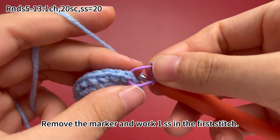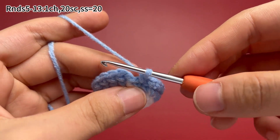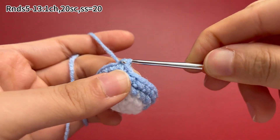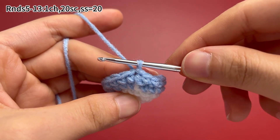Remove the marker and work 1 slip stitch in the first stitch. Round 5 is done.